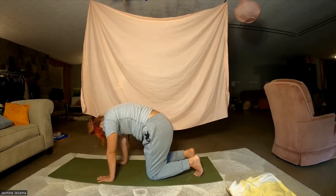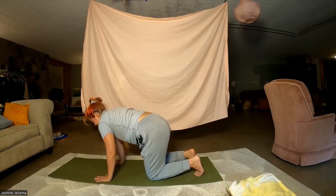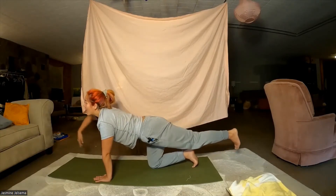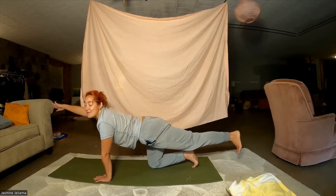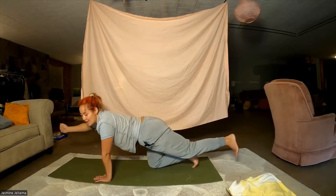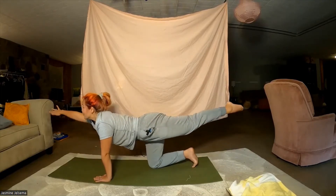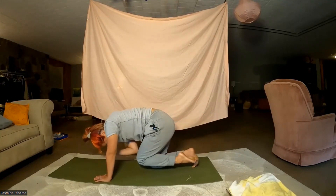Meet me at neutral spine and we're going to work on waking up our core just a little bit. Stretch that right leg back and behind you, right arm up and in front of you — left leg back, right arm forward — looking forward. Inhale deeply and then on the exhale bring the elbow and the knee to touch. Inhale and straighten out those limbs, exhale bring them in to kiss.